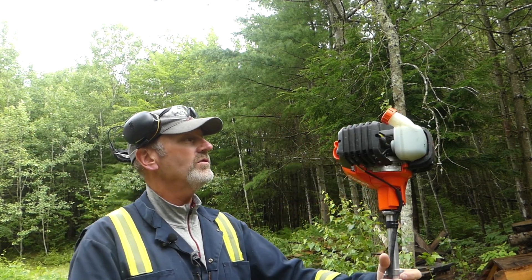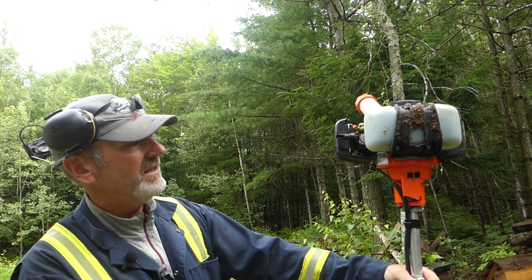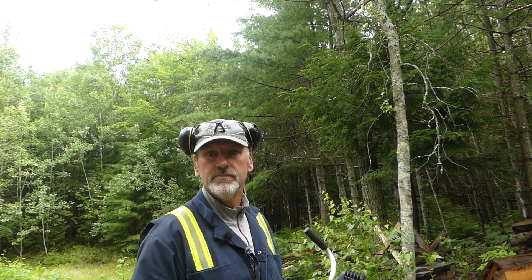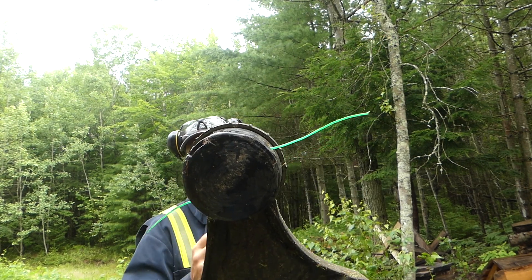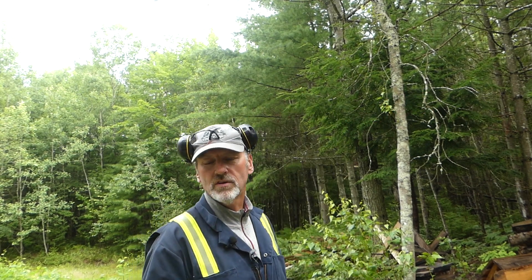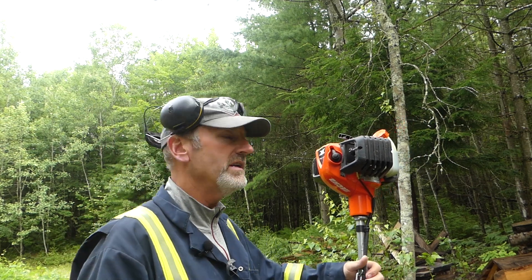It runs on two-stroke gas, 50-to-1 mix. I have string on it right now — you can see it's well used — and it takes a couple of minutes to change it over to a blade. I've used the blade for cutting alders and small trees.